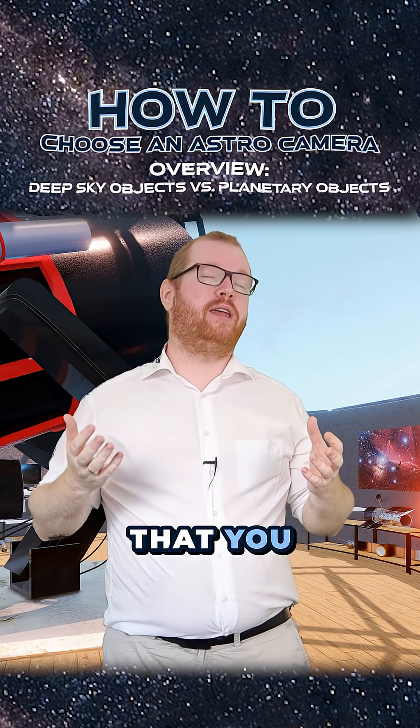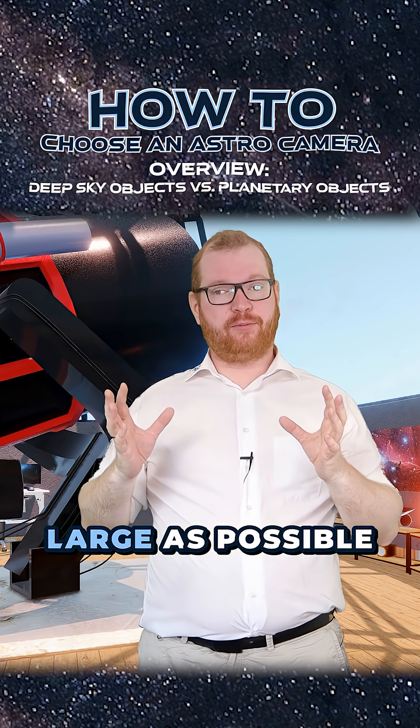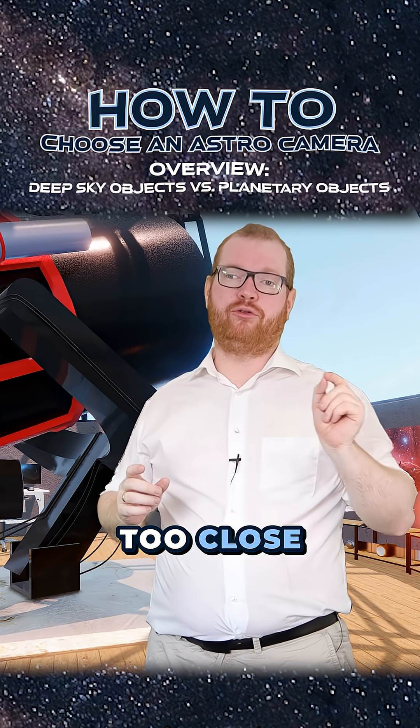So you want to make sure that you pick a camera with a sensor size that is as large as possible without getting too close to the edge.